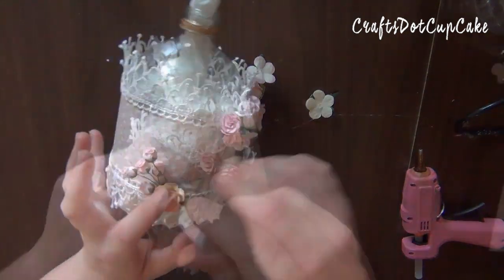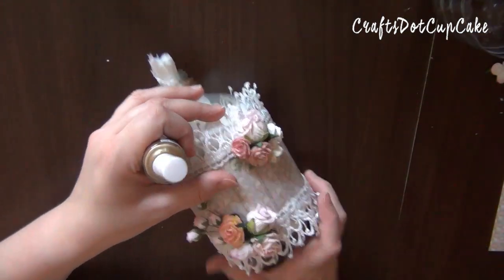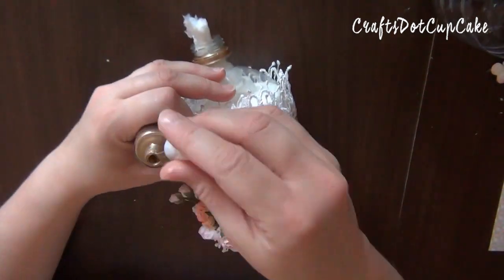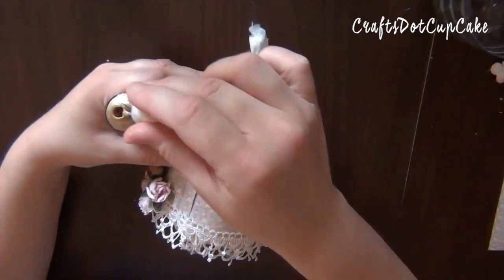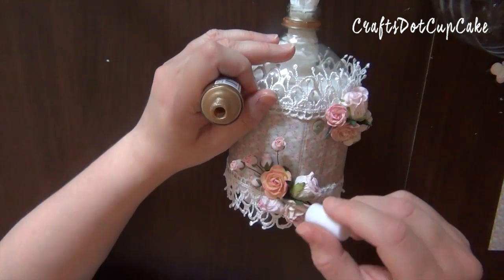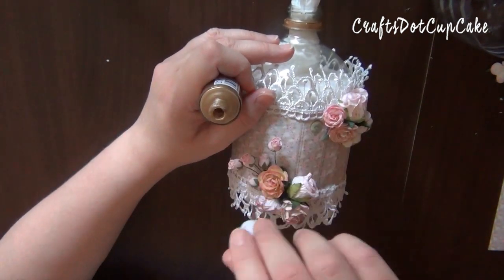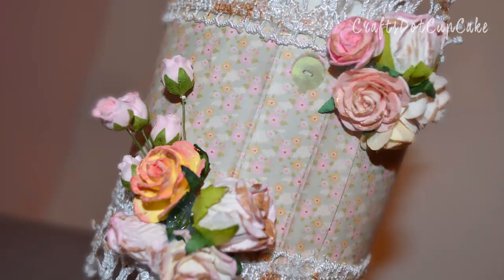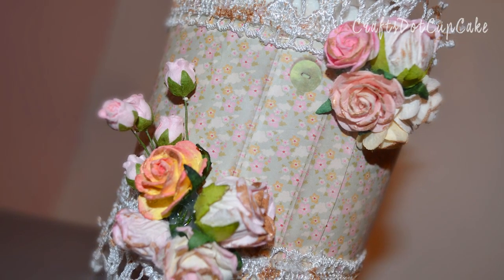I'll add a little bit more glue and start placing my flowers on top. The last thing I did was give this project a distressed look — I used my nail polish on the flowers, roughly painting some of the ends, and did the same for the lace. You can kind of see here what it looks like once I'm done.